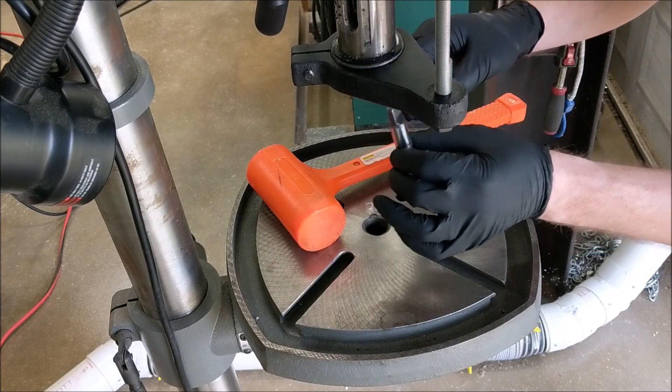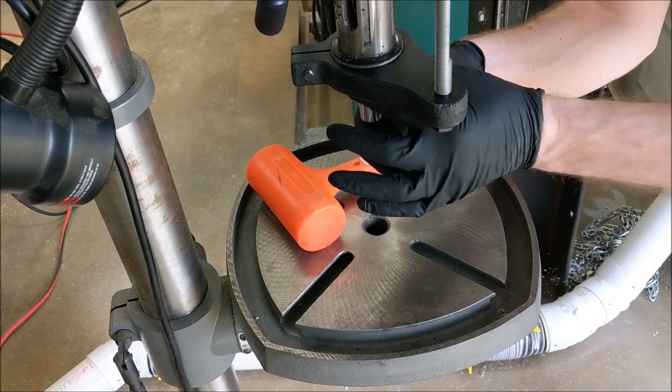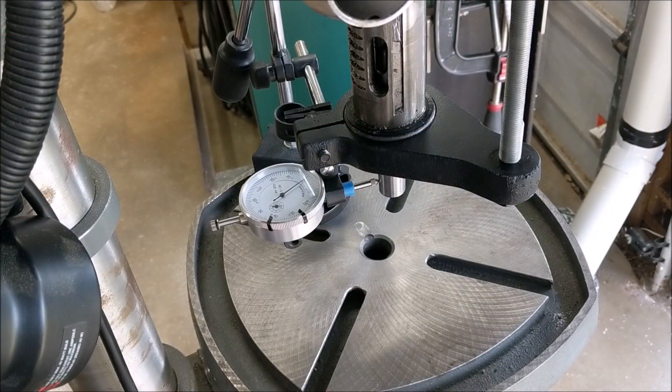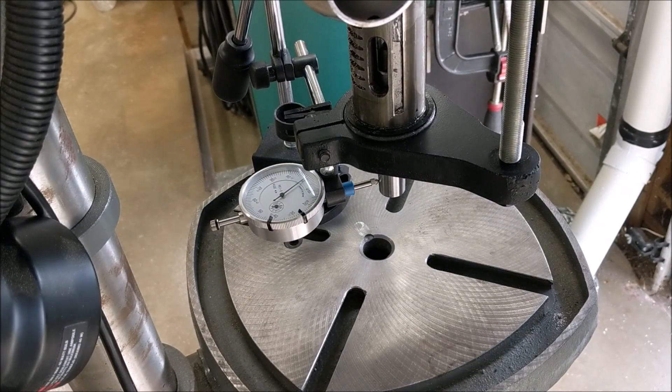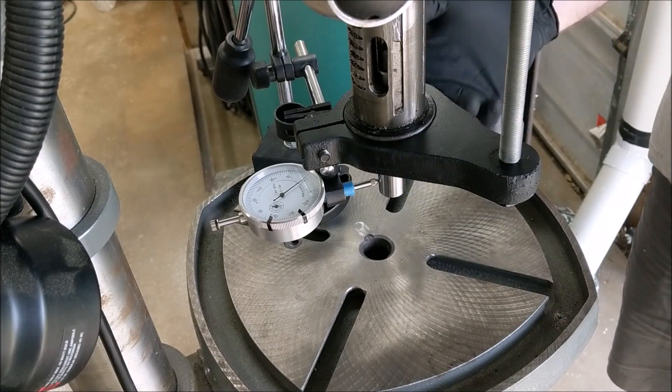Let's go ahead and install the arbor adapter — it only goes one of two ways, either this way or 180 degrees, so we'll install it one way, check the run out, and if we need to we'll install it the other way. With my arbor adapter reinstalled and my dial indicator zeroed at top dead center, rotating through the center pulley, it goes to about negative half a thousandth and then up to positive half a thousandth, maybe up to one. So we have between 1 and 2 thousandths of an inch run out on the arbor adapter, which is pretty good. I don't see an issue with that, so we're going to go ahead and clean the chuck out, put the chuck back in, and see if the run out improved with cleaning the adapter.